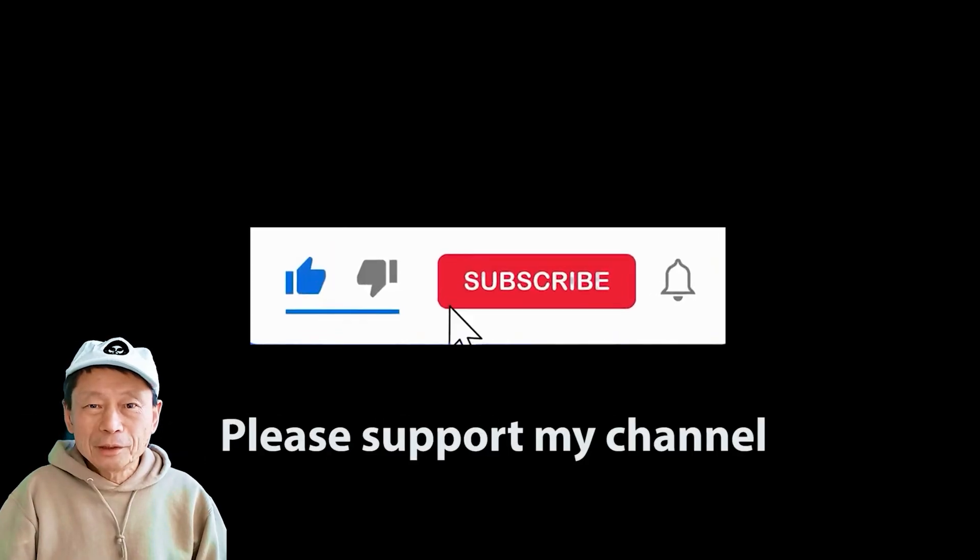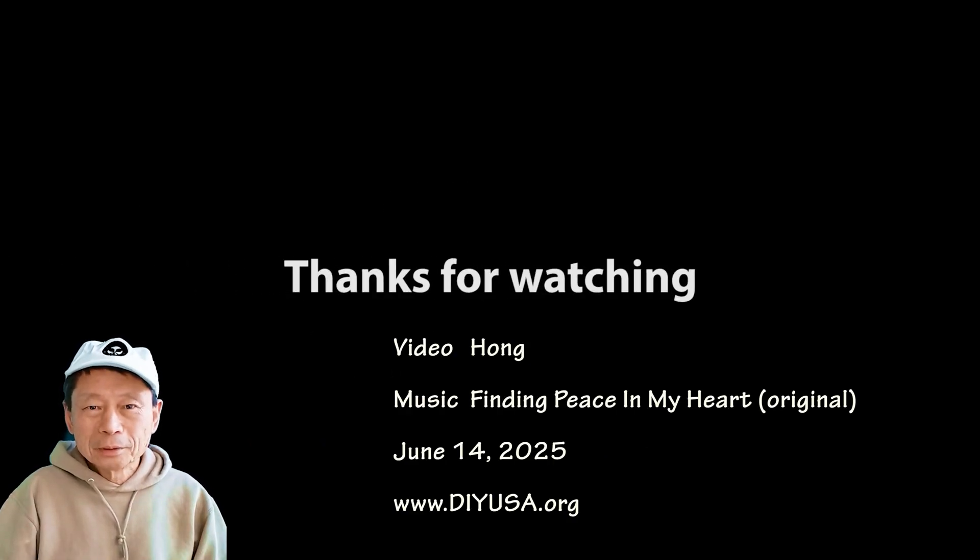If you like my video, please give me a thumbs up and also subscribe to my channel. Thanks for your support. Bye-bye.